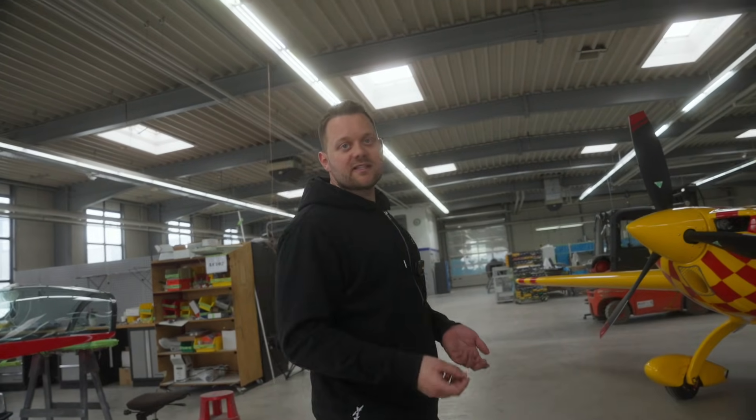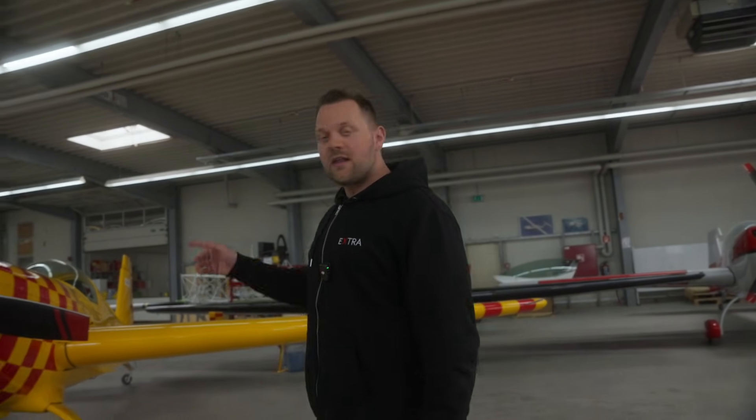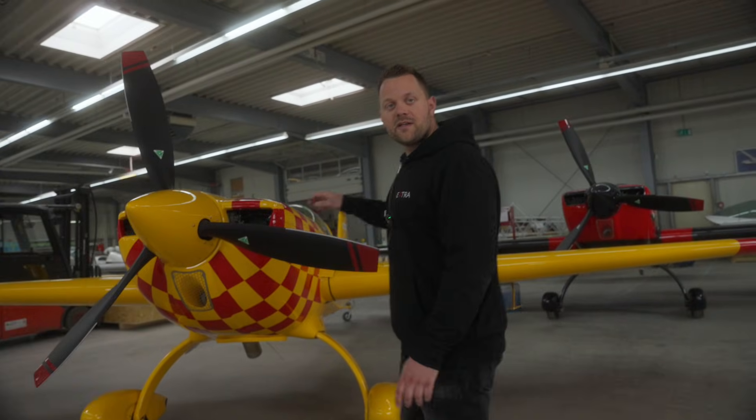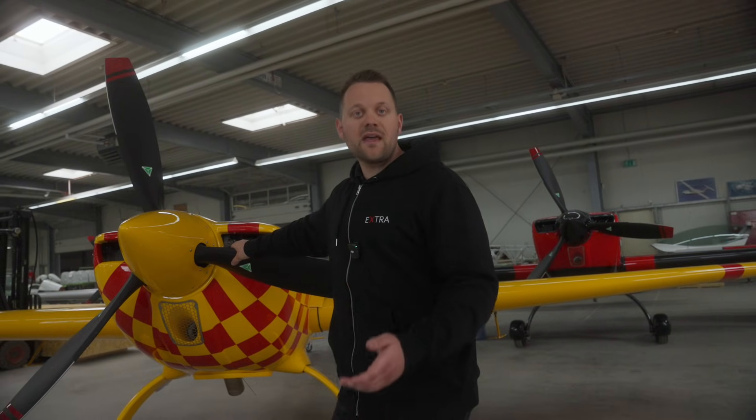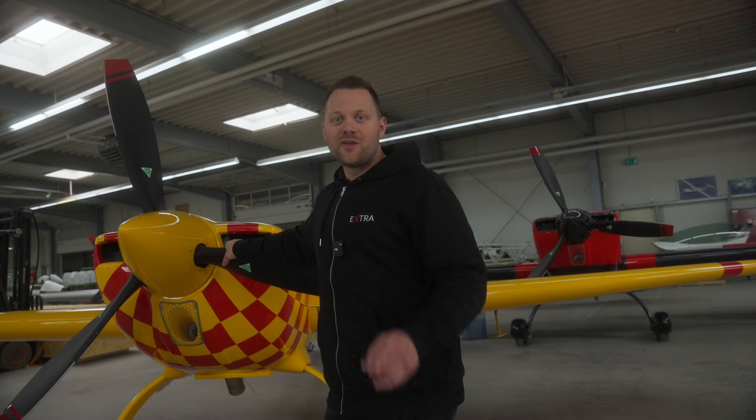It depends where the customer lives — either we fly it there, or if we need to bring it to the US for example, we disassemble the aircraft again, put it into a huge container, and ship it, like this aircraft which is going to the US soon. We produce 24 aircraft per year, so make sure yours is next.